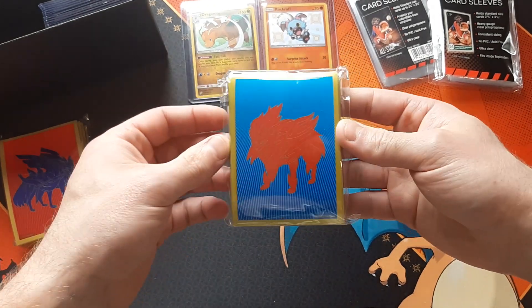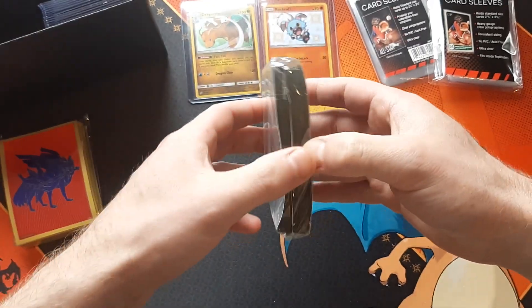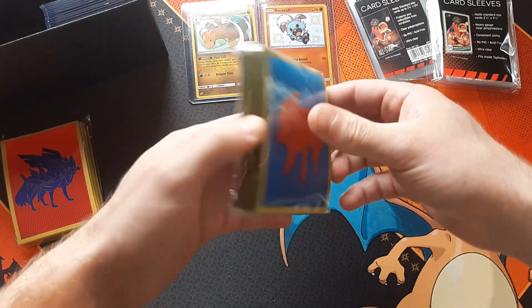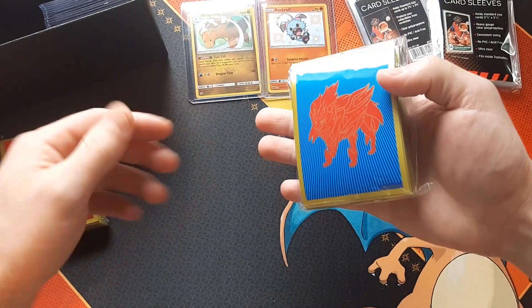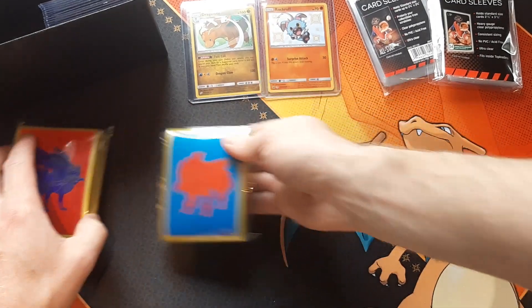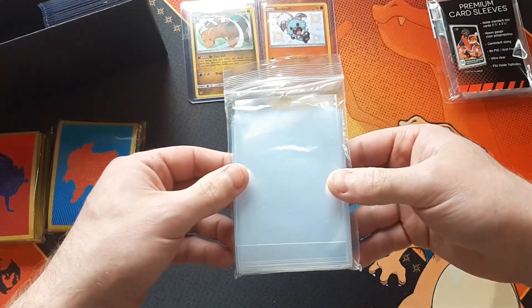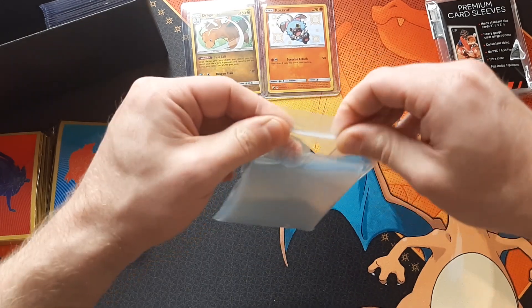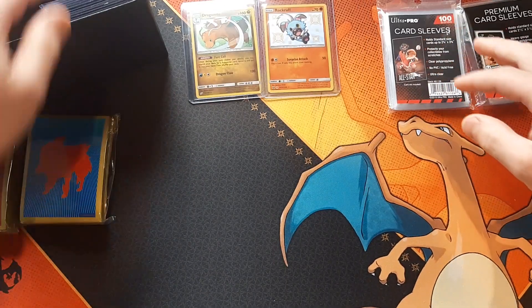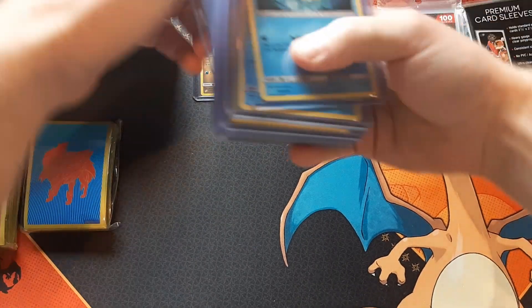If you're doing Pokemon battles or going to a tournament, you'd want to use sleeves like these — they're a little bit higher quality and come in a few different varieties. You can get glossy ones or a matte finish. Matte finish is good to have because you definitely don't want to be doing Pokemon battles in penny sleeves — those are not very good for that.